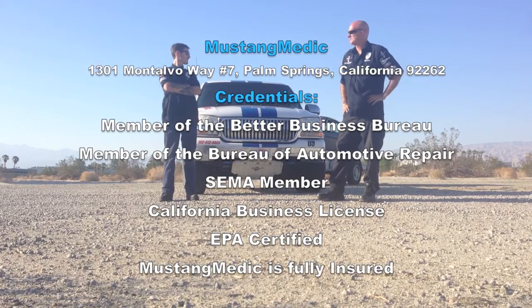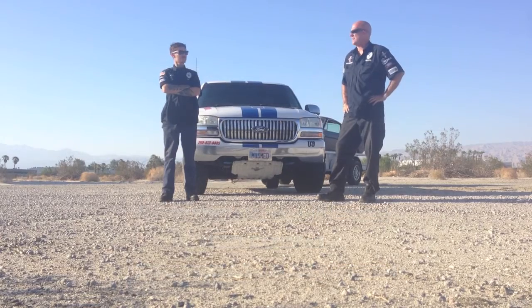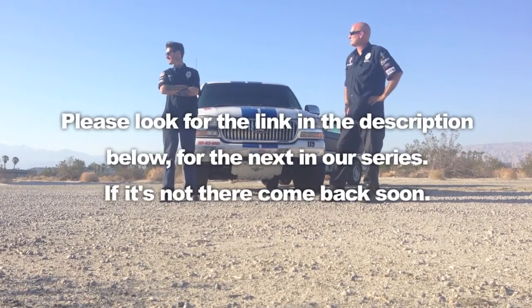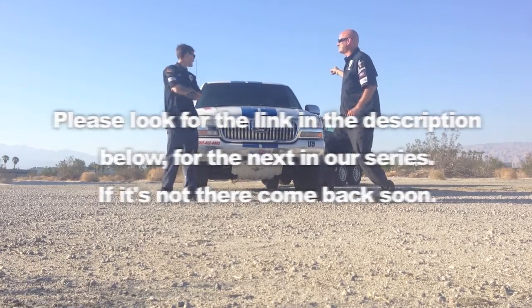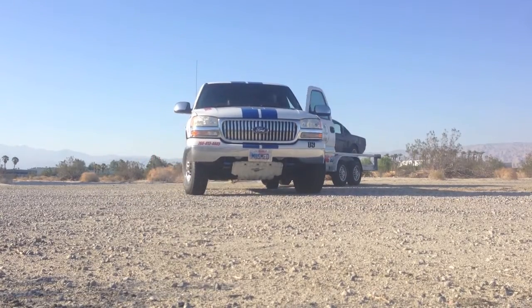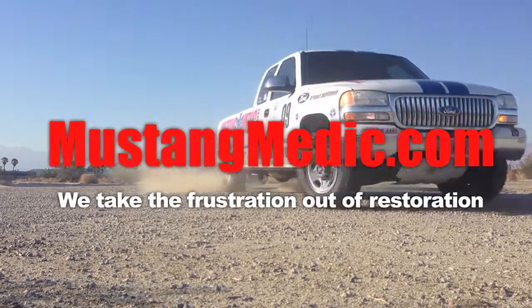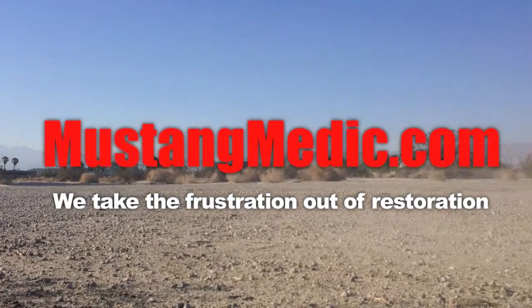We take the frustration out of restoration. Wait a minute — we've got a Mustang, Sky. Let's go. We take the frustration out of restoration.